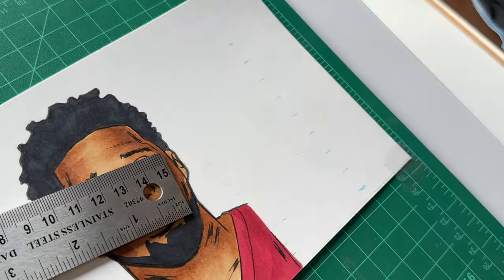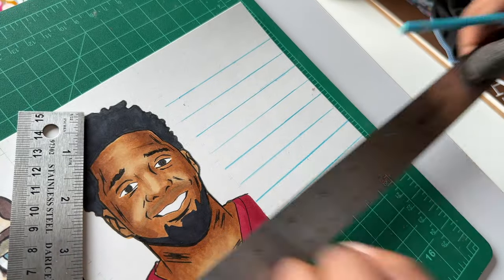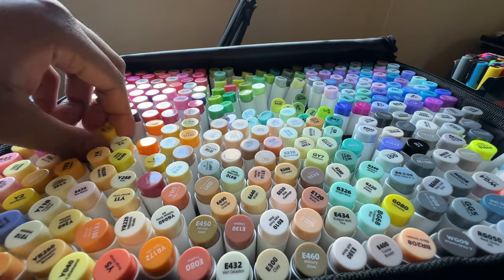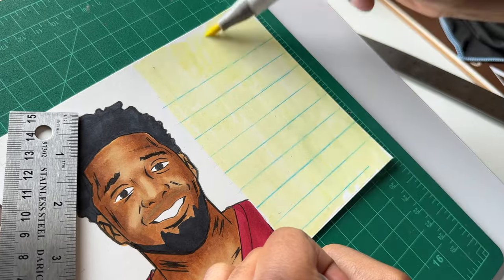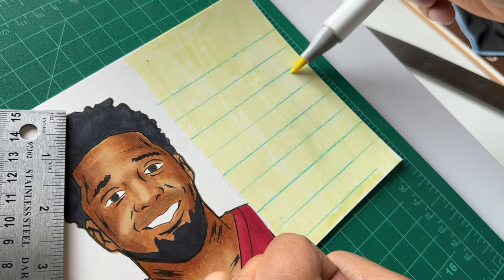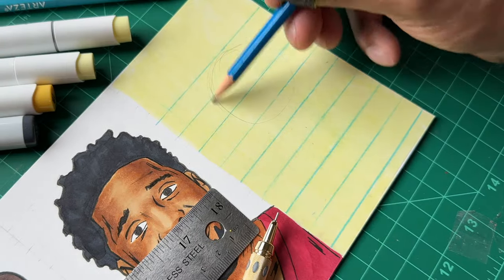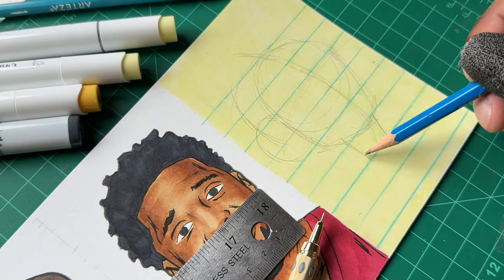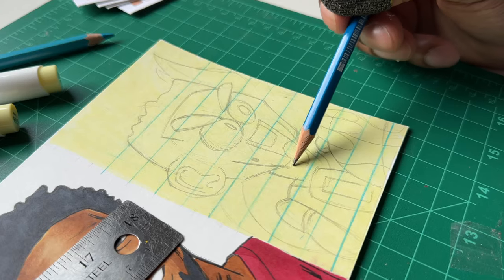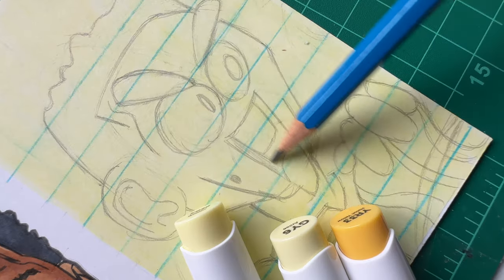So now I'm going for a more doodle style, and I wanted it to look more spontaneous or freestyle. I wanted to add in a yellow notebook paper background, just to make it look like I picked up a notebook and started sketching on it. This is gonna be Westbrook — he was requested a lot in the comments, so I had to put him in this. Just got a couple little details to add, and then the final reveal.